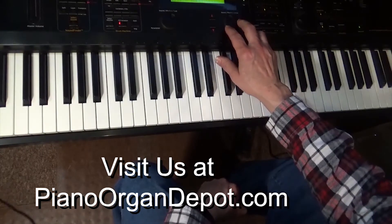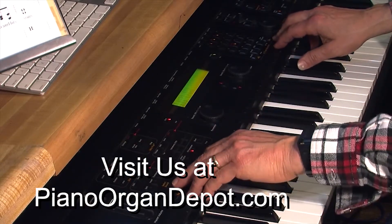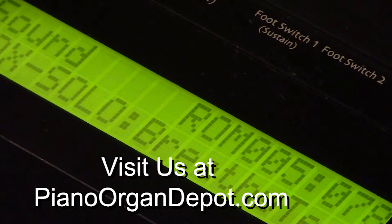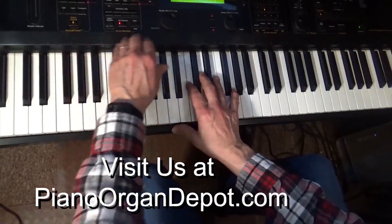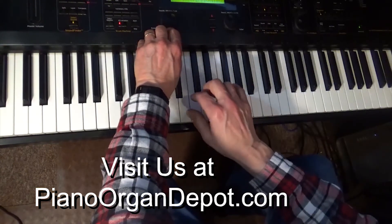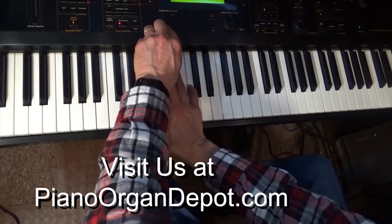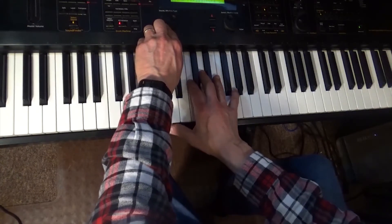All right, just playing around here. Let's go back to our sounds. I'm ad-libbing — I just took this in on a trade and I'm learning it as I talk to you on this video. Pretty neat.